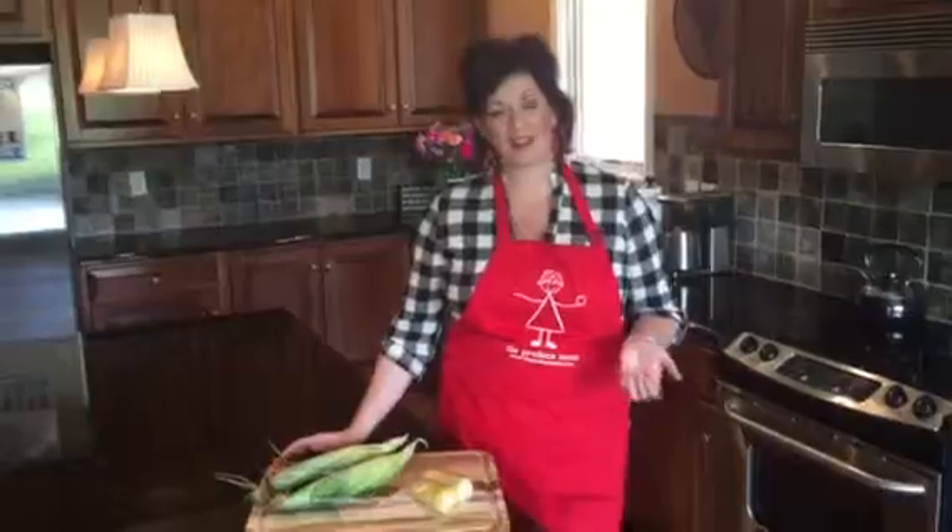I love grilling corn on the cob in the summertime. Unfortunately, we often prepare too much and then we have an abundance of leftovers, and too often forget about the leftovers in the refrigerator and then it's just wasted food.